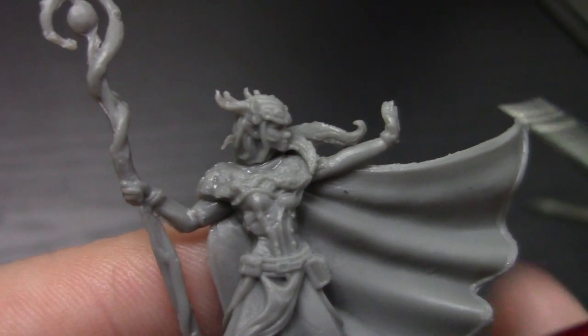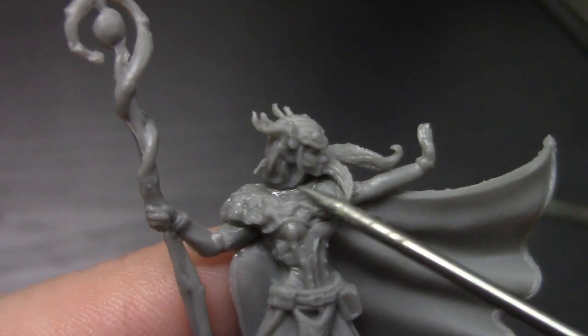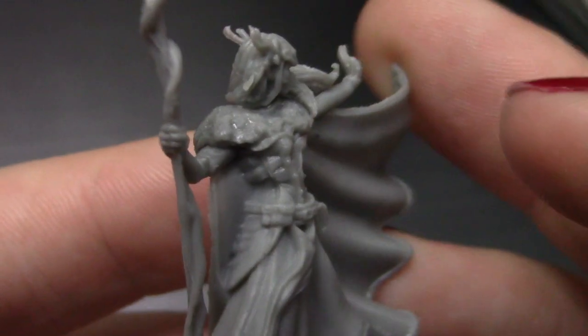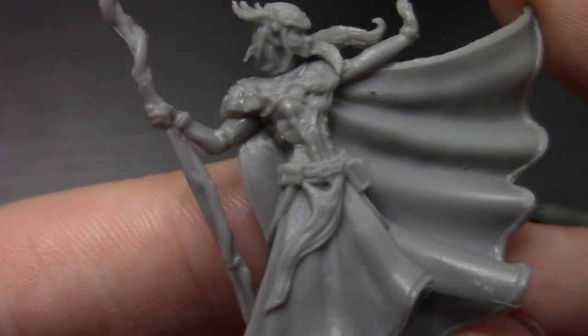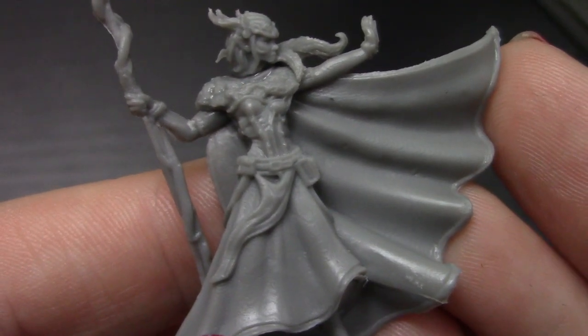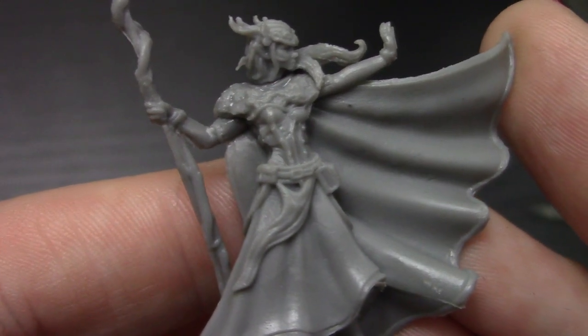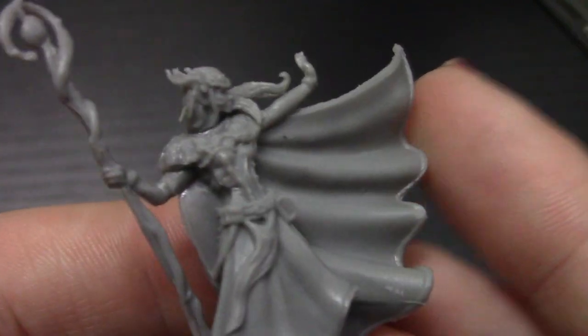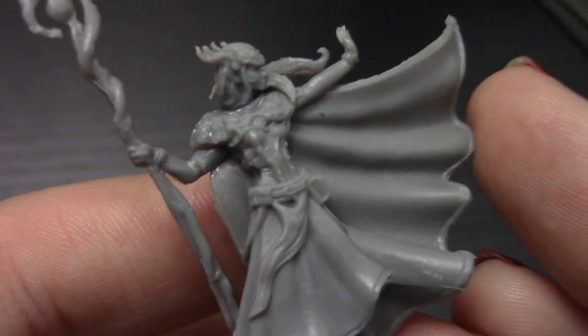The next thing I'm going to do is take some Milliput and fill in any gaps. There's a pretty big gap between her head and her neck where it looks like it was maybe two pieces originally, and then there's a pretty big one there too. Something you can do to find flash lines is paint the whole mini one color and then dry brush it — you'll find those lines pretty quickly. For example, if you're going to prime your mini in black, go ahead and hit it with a white dry brush, really quickly and really lightly, and they will pop out. I'm actually not going to prime her with black because I want her to have vibrant colors, so I'm not going to prime with a dark color like I would for something with darker armor.